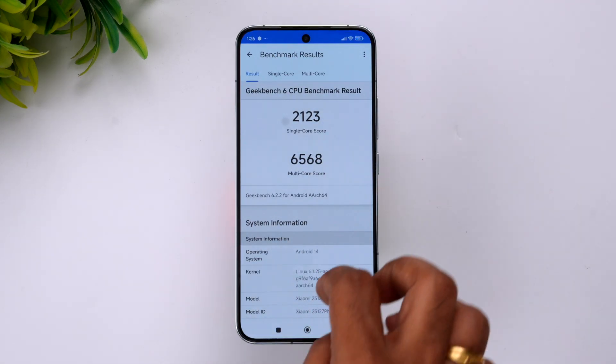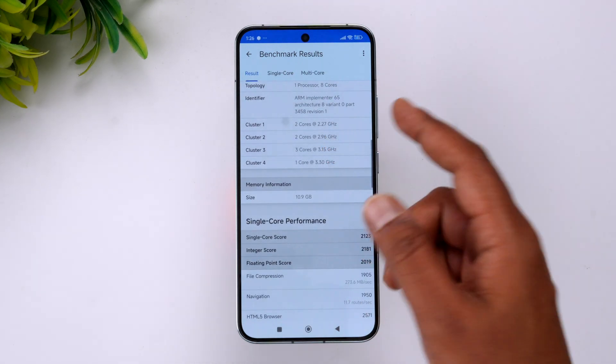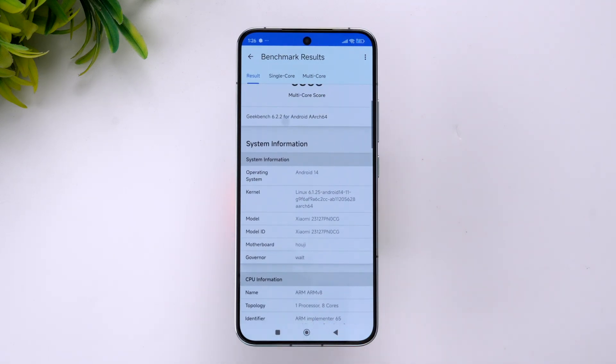Next, the Geekbench test results. You can see the single-core score is 2123 and the multi-core score is 6568 — that's a pretty good score. With the Snapdragon 8 Gen 3, it's obviously strong in terms of performance.